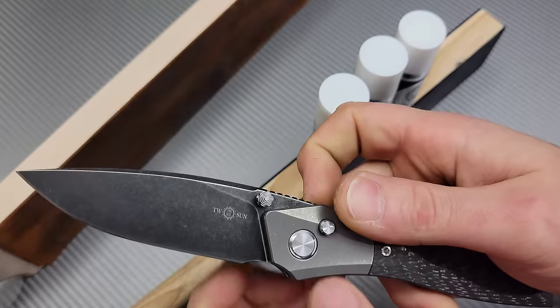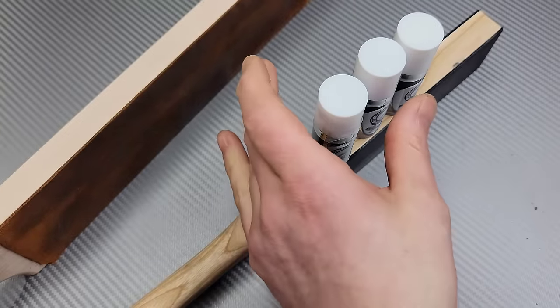Bang! Neves Knives, I'm Jared, and we have some Gunny Juice.